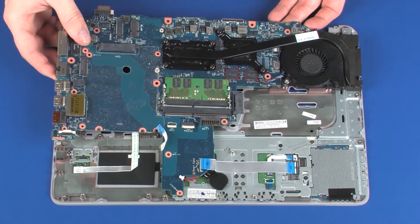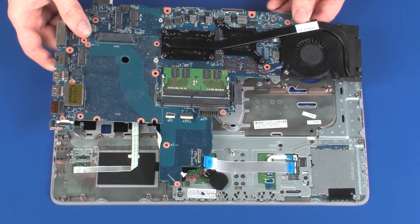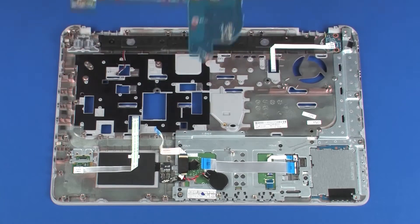CAUTION! Do not lift the system board by the heat sink. To avoid damage to the system board, handle it as close to its center as possible.